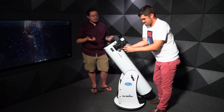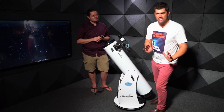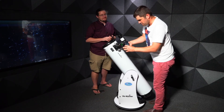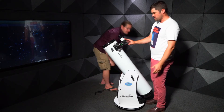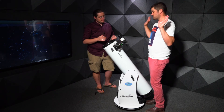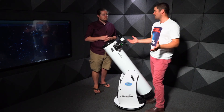Now about daytime observing — specifically the sun. There is a serious warning: do not look at the sun without special filters. The first step when observing the sun is to remove the finderscope. This reduces the risk of someone accidentally looking through it at the sun, which would cause permanent eye damage.